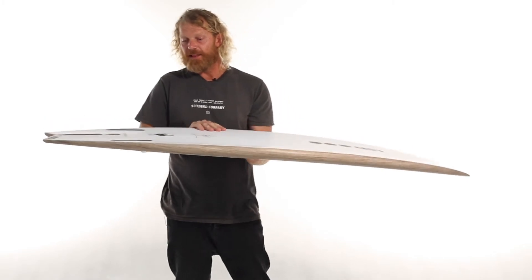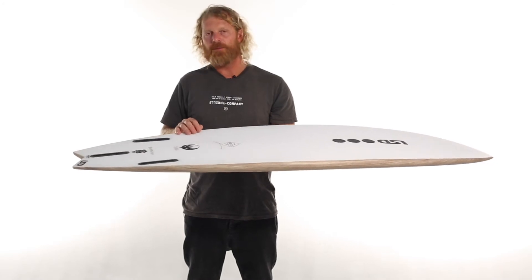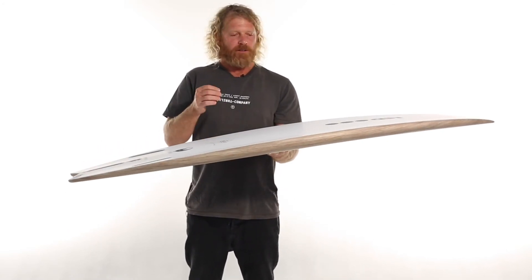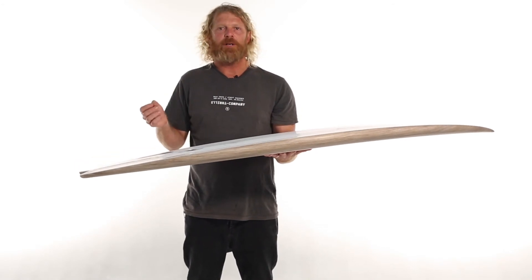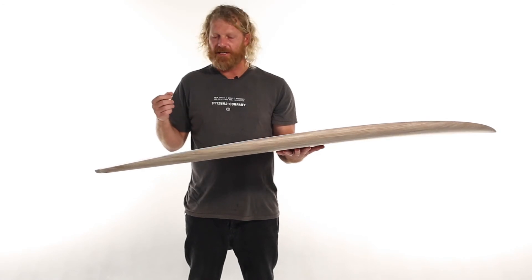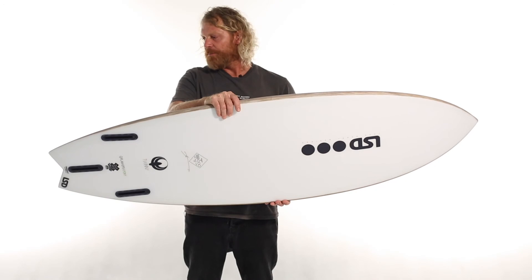These boards are lightweight and quite strong. The epoxy resin system that we use is a 56% bioresin. The biocontent of the resin comes from food production waste, so we're not growing a crop to produce the biocontent of the resin system — you're not stealing food from underprivileged people.